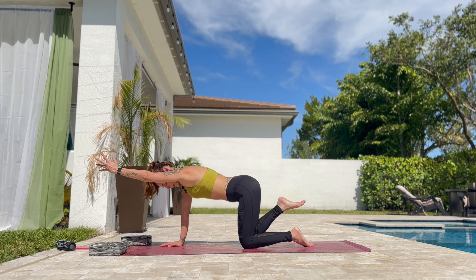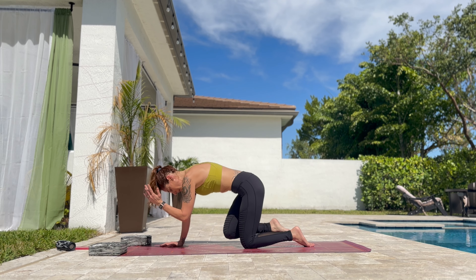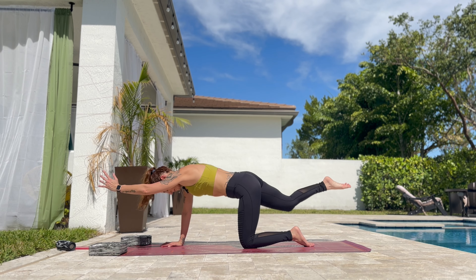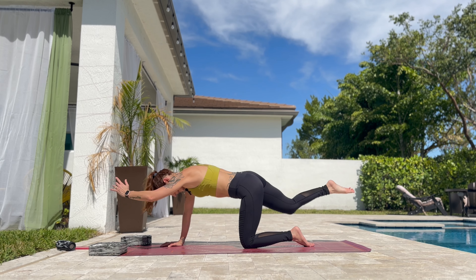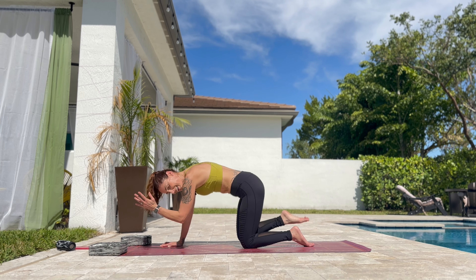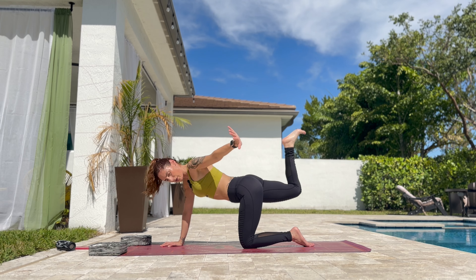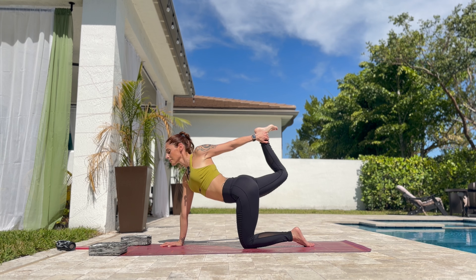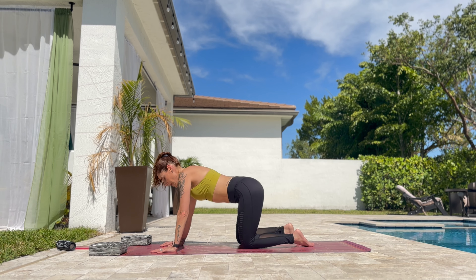Now lift the left arm and right leg up. Inhale here. Exhale — elbow to the knee. Round. Three, exhale, four, five, six, seven, eight, nine, and ten. And extend both. Now flex the foot and pull the chest back. And release. Slowly rock the hips from side to side.